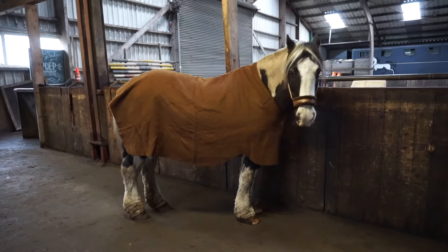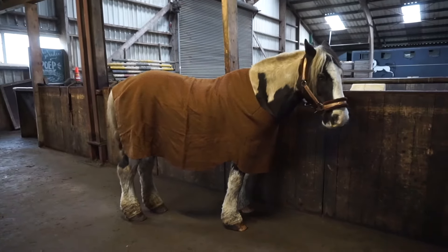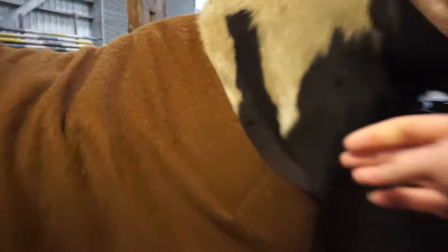Today we're going to have a fitting to see if it fits. So that's our first fitting of the blanket, and as you can see it fits beautifully around his neck, with a little part for his withers. I'm really, really happy with that.